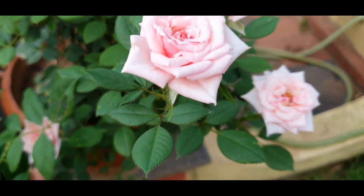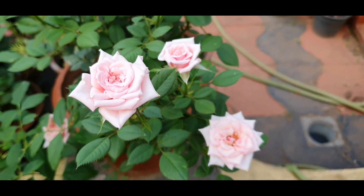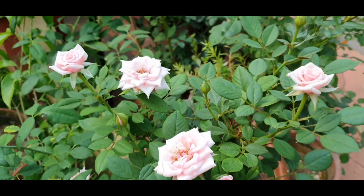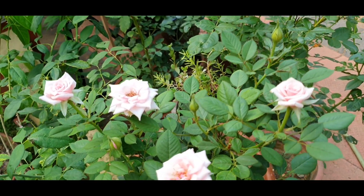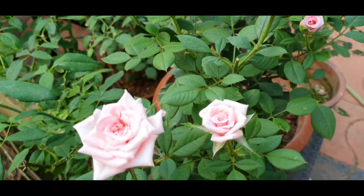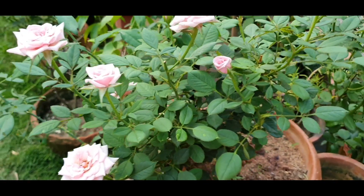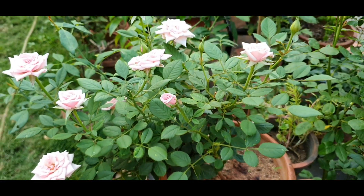Hello everyone, this is your friend Nemi from Gardening Diary. I hope everybody is well during this corona period. We will see a rose problem which is called crown gall.